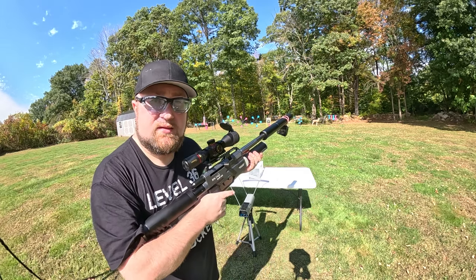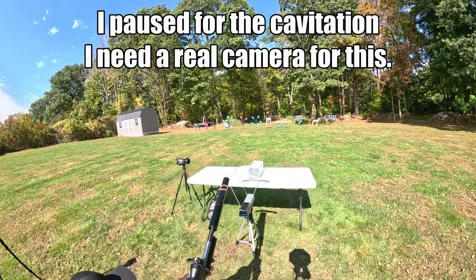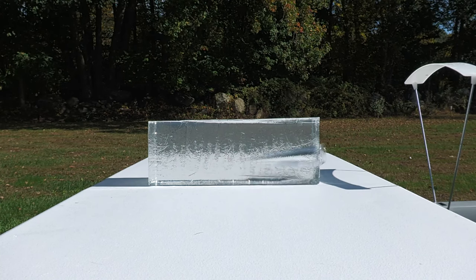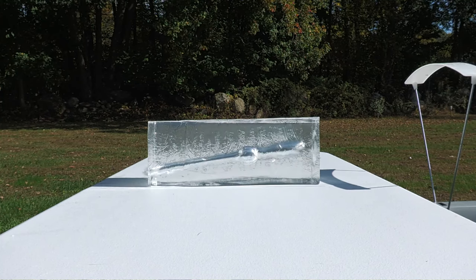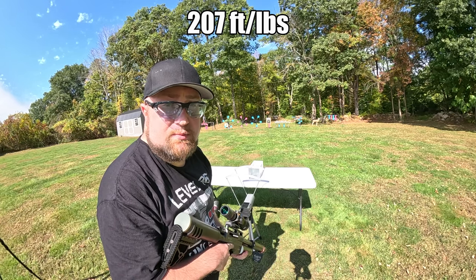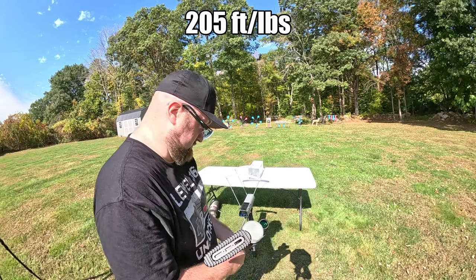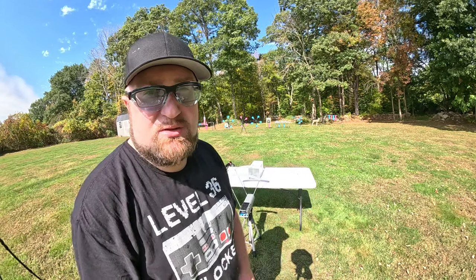Let's do a chronograph and ballistics gel test. We've got the 172 grains — I got both chronos out. Let's do three rounds through it, no tether. Results: 749 feet per second, 737 feet per second, 733 feet per second. The rounds went in the center and then they all started drooping down. They made it completely the way through. Cavitation doesn't look like anything crazy because we weren't using hollow points, but it did penetrate pretty well.